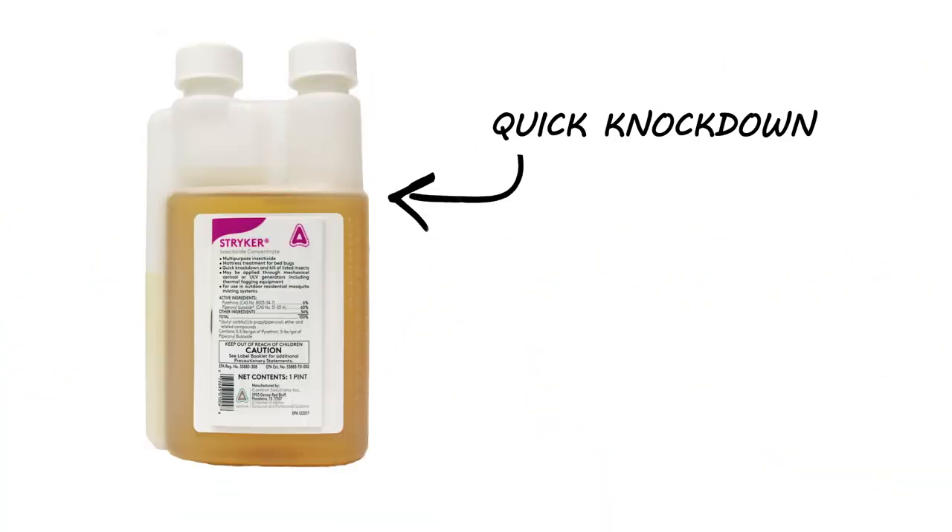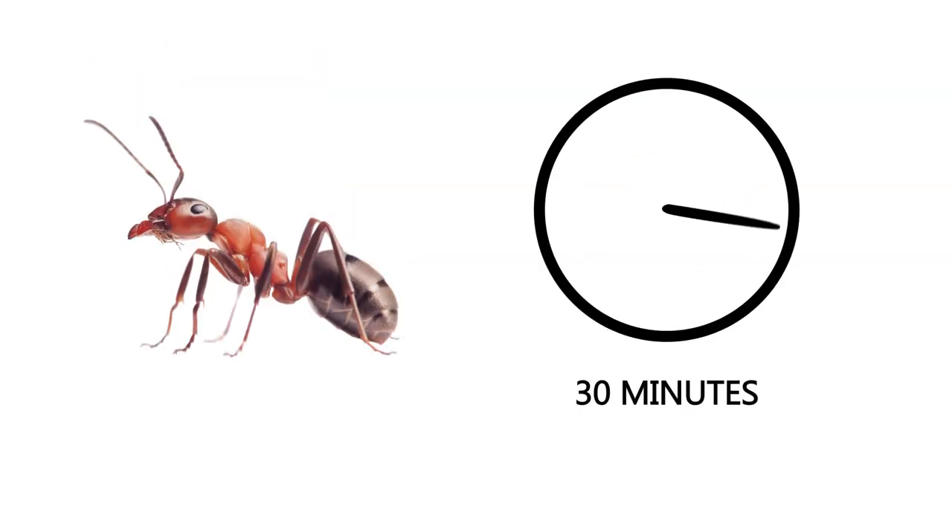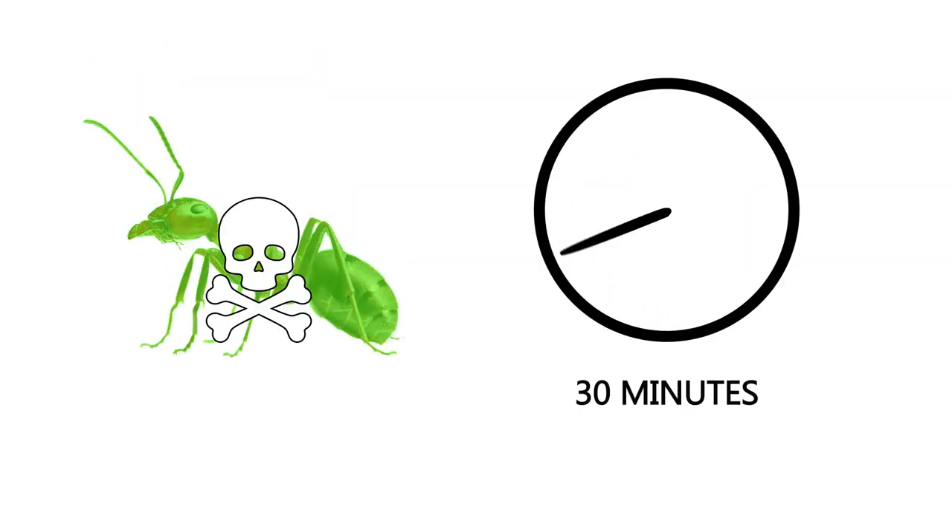Stryker does not have a residual. The product begins working immediately and then will dry up and dissipate. Stryker has a quick knockdown — once the product contacts the insects, it begins working immediately and the insects will die within 30 minutes. Depending on your target pest life cycle, you may need to reapply in 14 to 21 days.